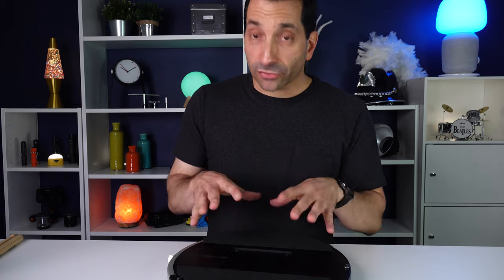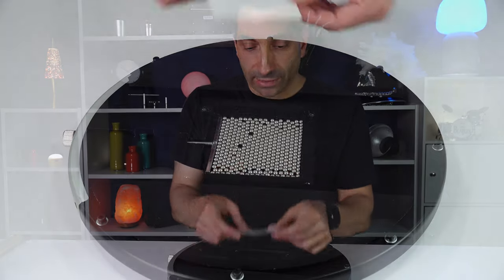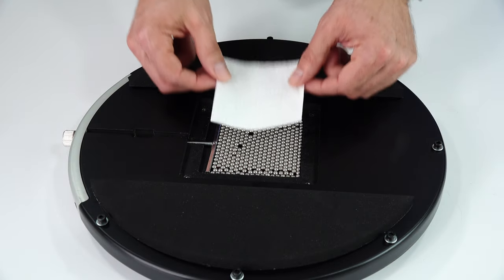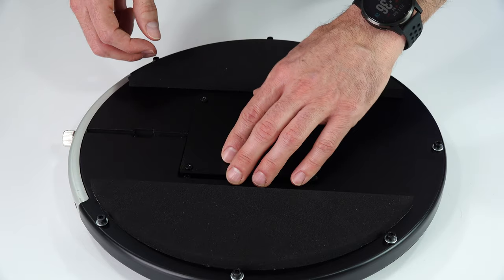One thing I wish you could do with the snare sound would be to turn it off altogether. Granted, you're buying this pad because of the snare sound, but sometimes maybe you just want the quieter rubber sound. You can't do that as it comes from the factory, but a very simple way to do it is to take off that back piece and cut out a piece of cloth — or in this case, a napkin — and put that right over those ball bearings, put the plate back on, and that will definitely calm down that rattle to a much more muted sound.